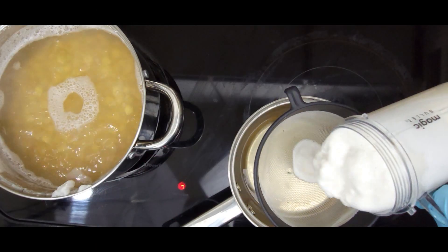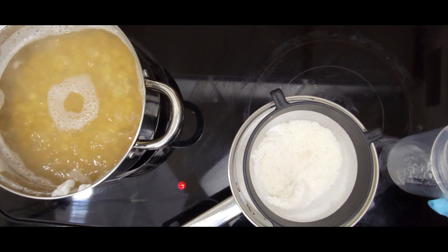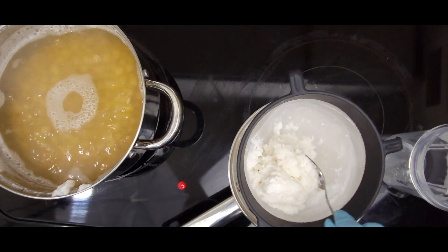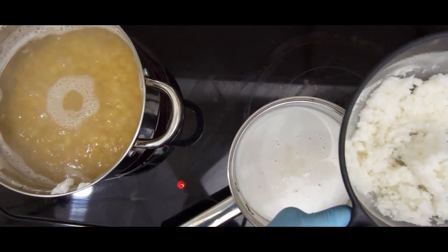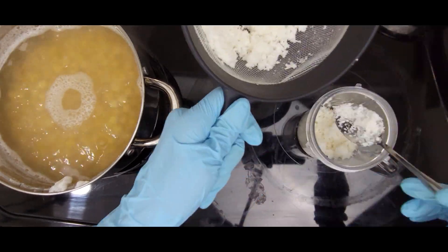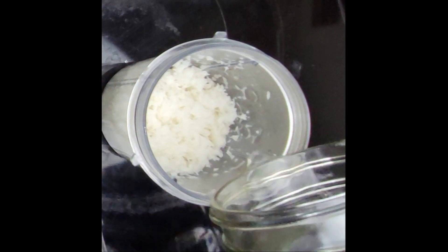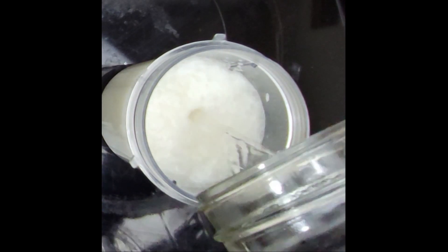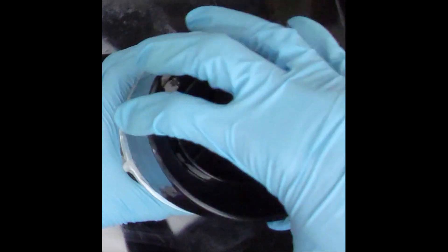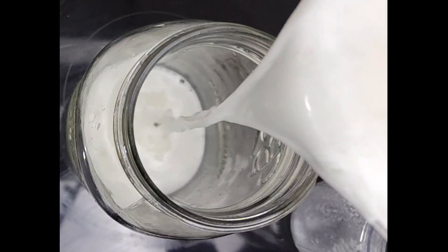Strain the mixture and repeat the same step, just with water, the next time. Pour the finished product in a clean jar and set it aside.